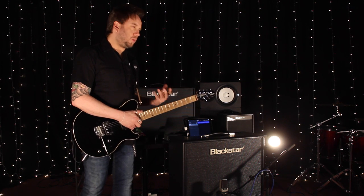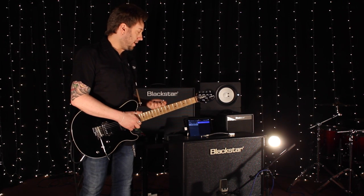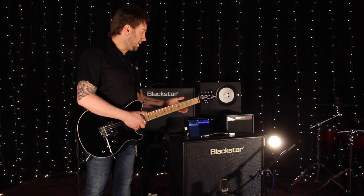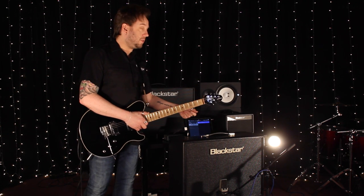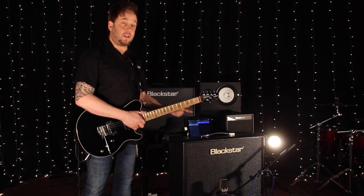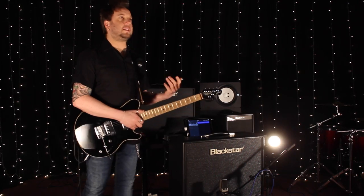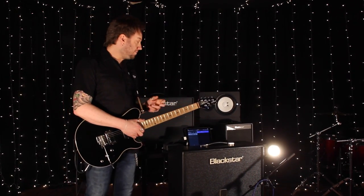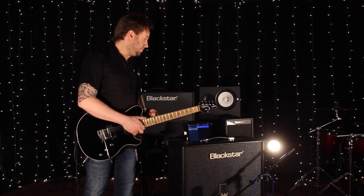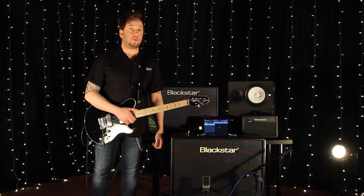The first channel is more of a Class A, British-style barking clean sound, if you like. Channel 2 has a little bit more going on — you've got bass, middle, treble, as well as gain and volume for that specific channel, and Blackstar's Infinite Shape Feature, the patent ISF, at the end of the chain. Channel 2 is more of a Class AB, American-style sound, with a little bit more grit if you push the volume level and the gain. And then we've got master reverb and master volume as well.